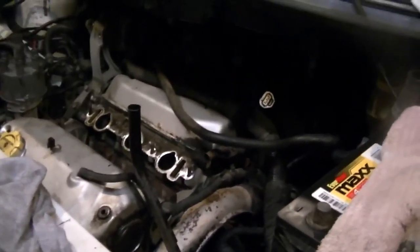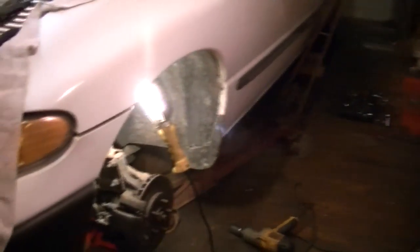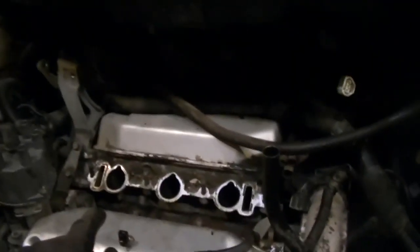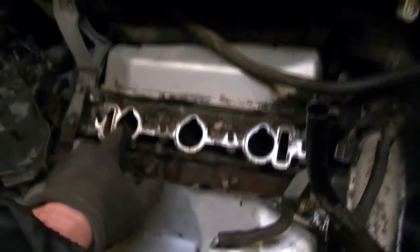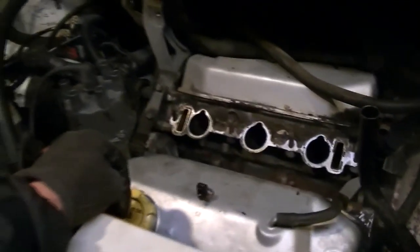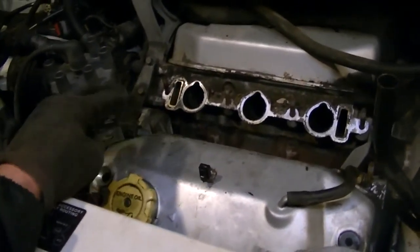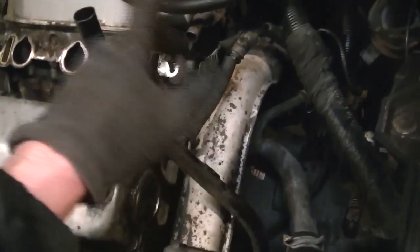We are going to separate this transmission from this 3.0 and get in there and figure out which soft plugs have rusted out and caused a big leak. Right now I've got the car up in the air, got some locks under it, took the wheel off. For those just now watching, this is an intake plenum I took off to find the leak and to replace the valve gaskets and lifters eventually. But right now we're focusing on separating this transmission from this 3.0.